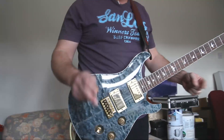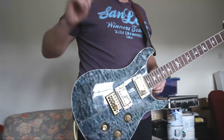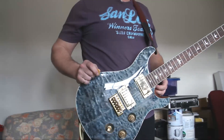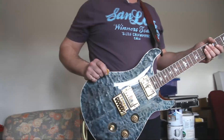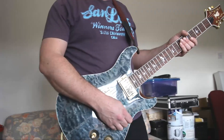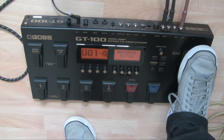Just to give you a little bit of a demo of what this sounds like. Bear in mind that the board is set up for use through a live PA where the top end is somewhat restricted and the bottom end is quite full, so these sounds might sound a little tinny direct like this, but you'll get a good idea. This is my natural clean tone.